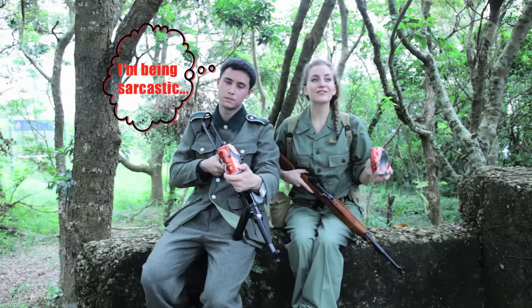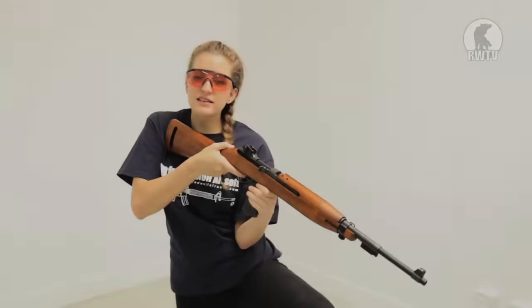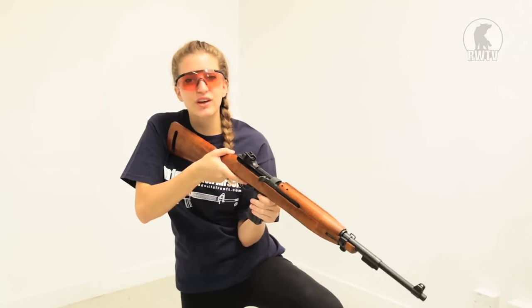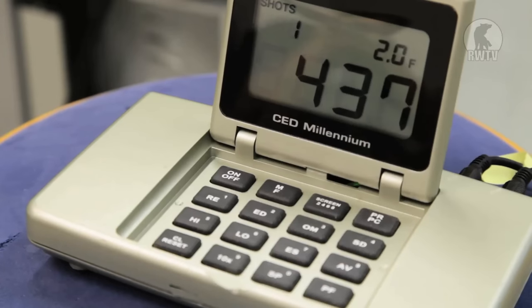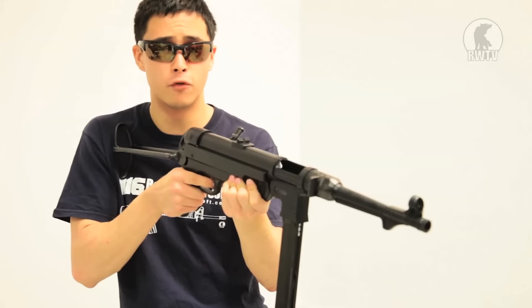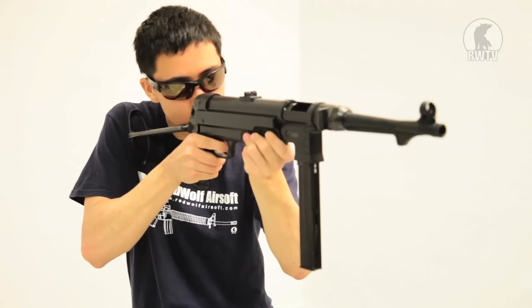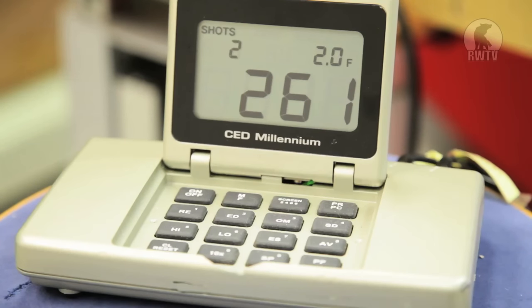We're going to head back to the studio, get out of the searing Hong Kong summer heat and test the FPS using the chrono. I'm using 6mm or 0.2g BBs and CO2 gas. And I will be using 8mm BBs, 0.48g with green gas. So as you saw, the FPS of the M1 Carbine decreases substantially from the first shot to the last shot that we filmed.